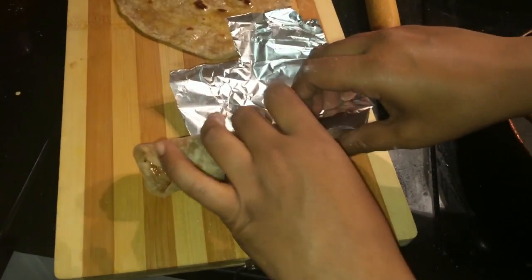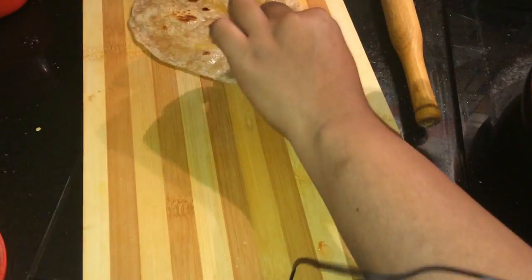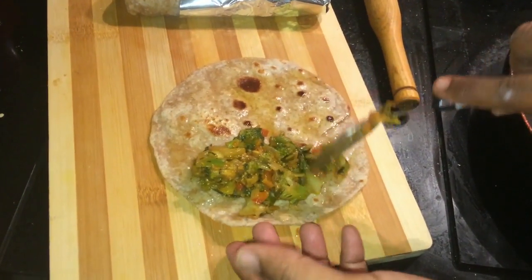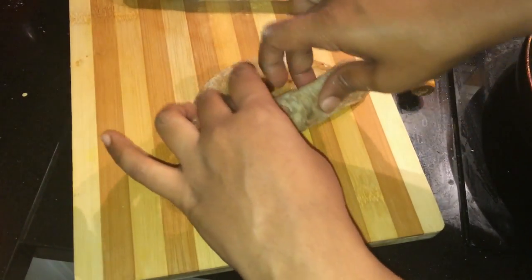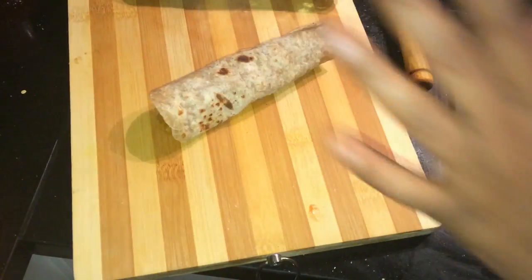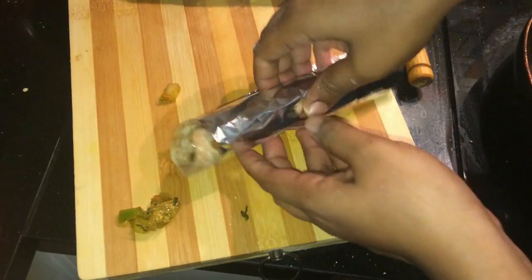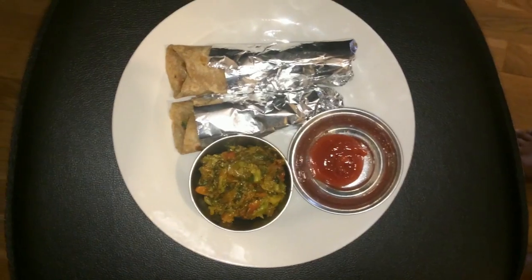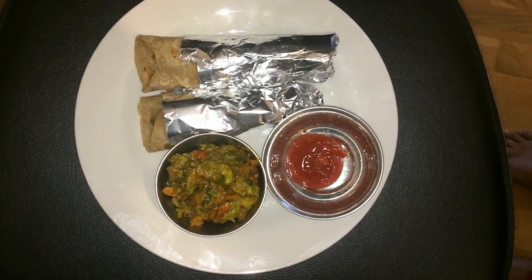Now let's put a silver coal roll — just wrap it. Now just put in the rice filling. We are going to mix the dough and roll it. If you have a roll, you can eat it after lunch. Your stuffed chapati roll is ready. Please like, share, subscribe and comment. Thank you!